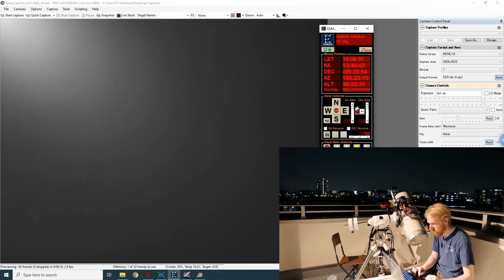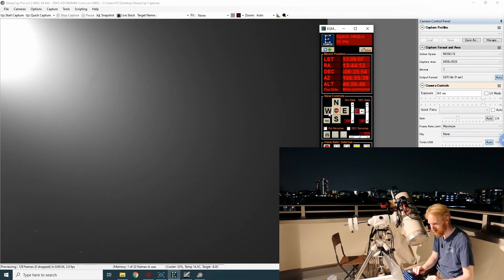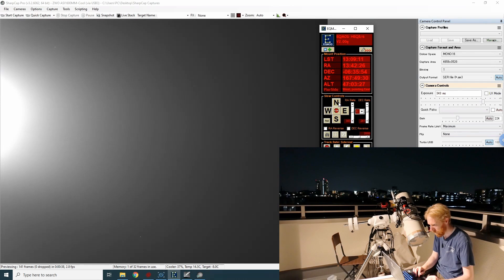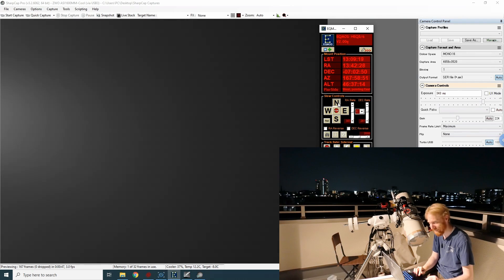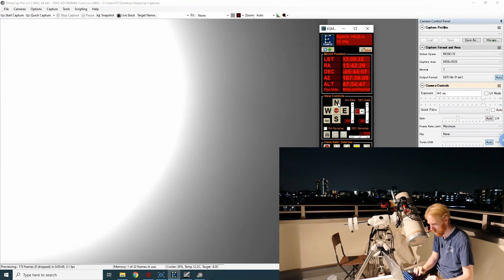I'm going to EQmod to change the slew rates for both RA and Dec so the mount will actually move noticeably when I press these buttons. Let's try going west — it gets brighter, we're getting there. Let's go north — it's worse. Let's go south — oh no, it's north. I like manual plate solving.